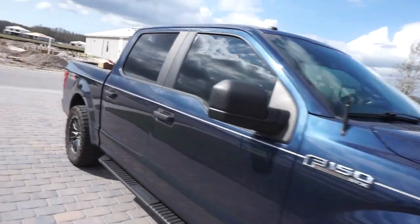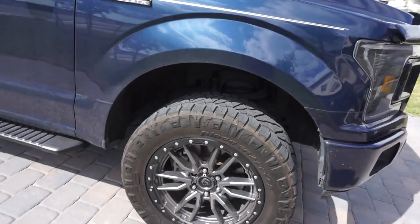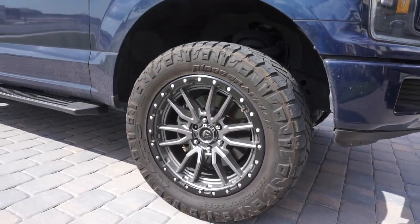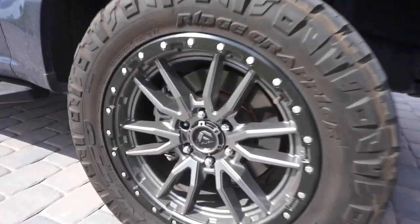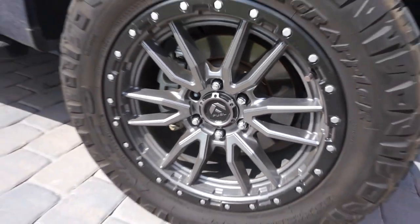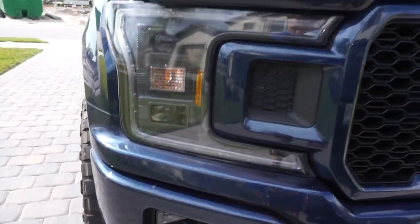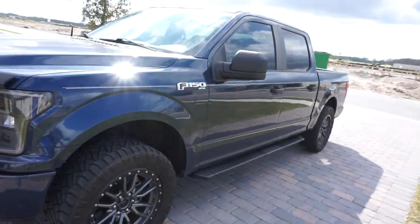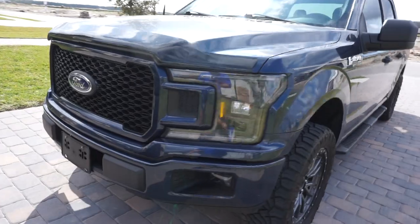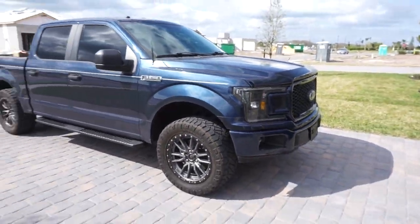This is the blue jean color, it is the STX XL trim package. He's got some really nice 33 by 20 setups right here — these are the Nitto Ridge Grapplers, he's got fuel rims on them. That just looks so sharp: the navy with some blue headlights, the STX package grille looks awesome.